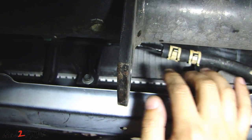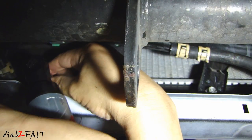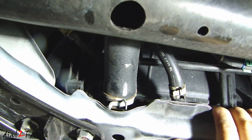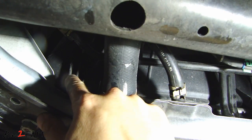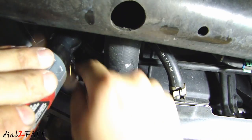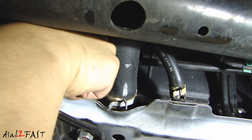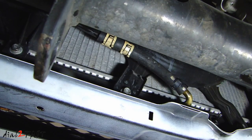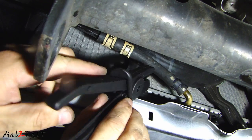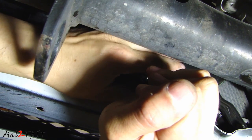Before I can remove the hose I need to remove the bracket that's holding it down — held in by a 10mm bolt. Go ahead and also remove the second bracket to the left of the lower radiator hose, also held in by a 10mm bolt. Now we can pull the hose back on the passenger side. Before you completely disconnect it, I'll be using a hose clamp to clamp the hose so I don't lose too much transmission fluid.